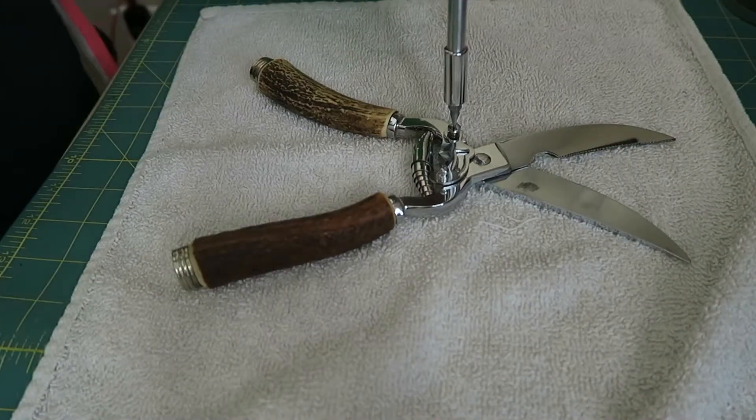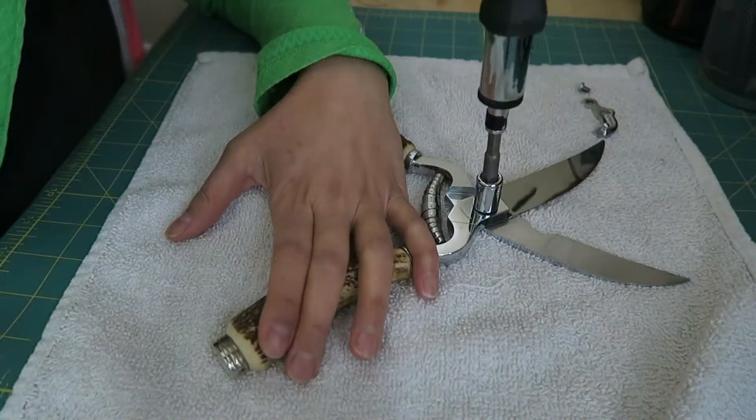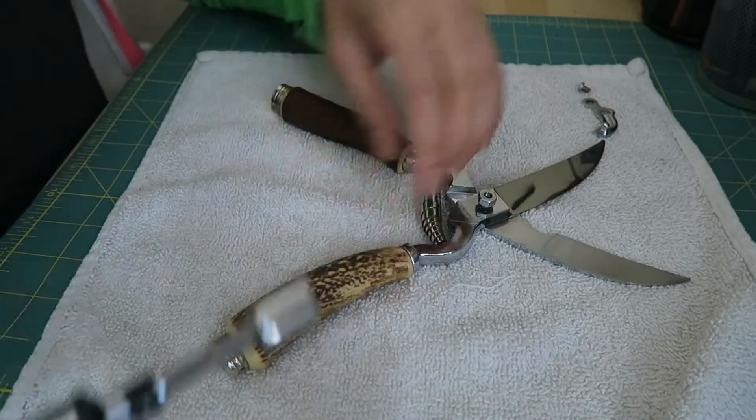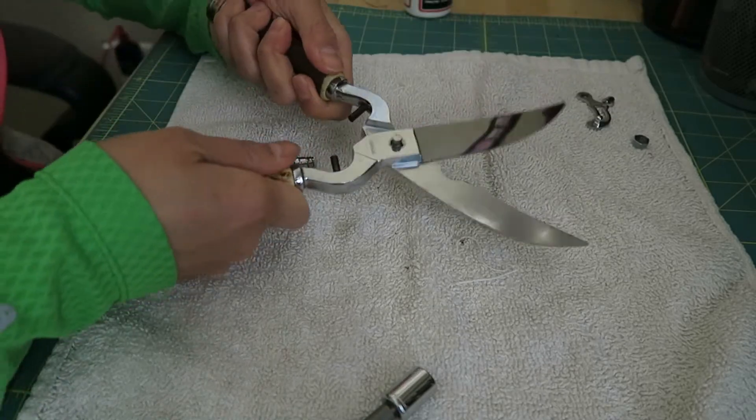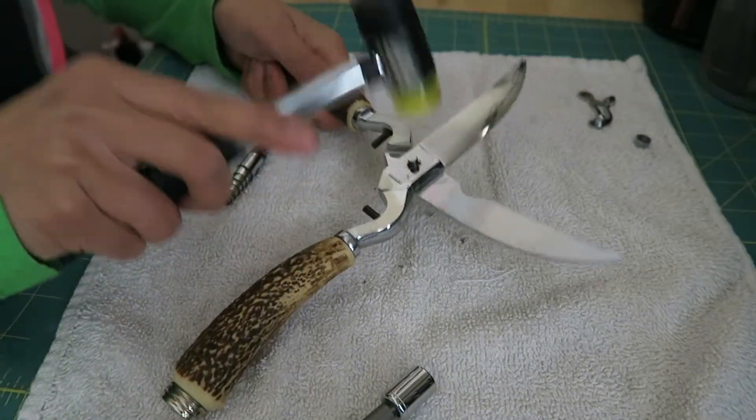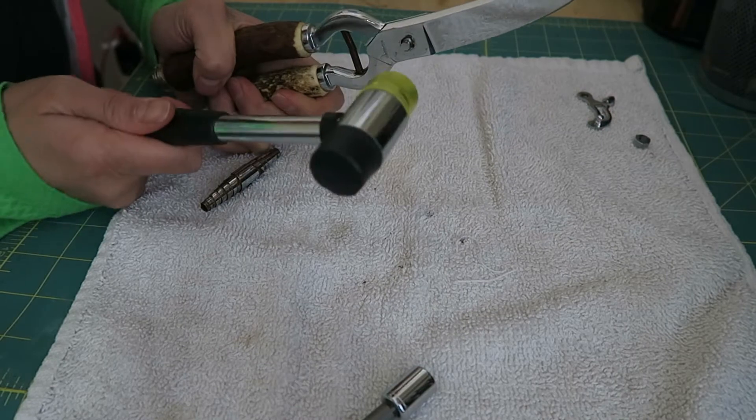To clean the spring, I removed the screw on the safety lock. I also removed the nut thinking maybe I could sharpen the blades, but I couldn't pull them apart no matter how hard I tried. I decided it would be smarter to use them first before attempting to sharpen them.